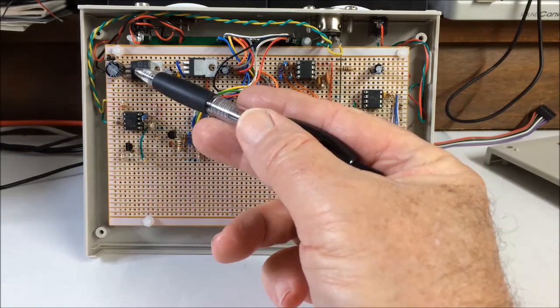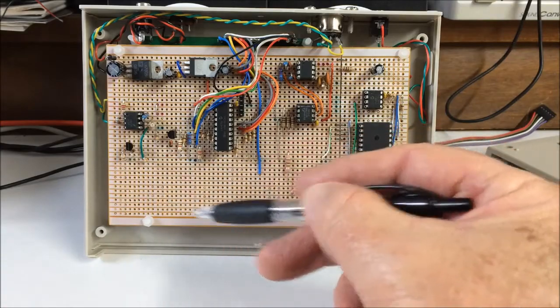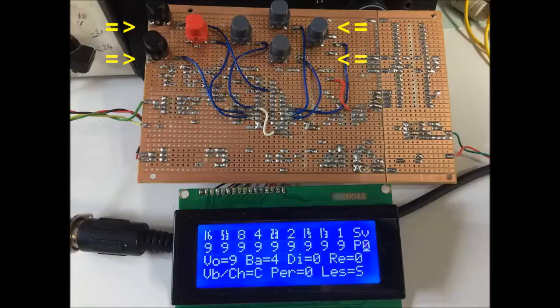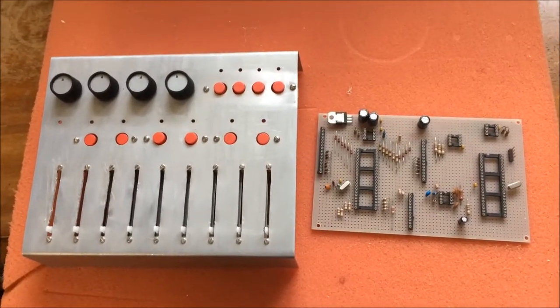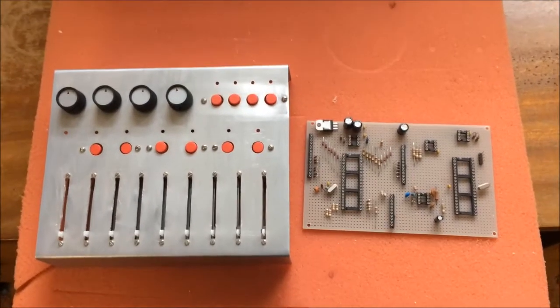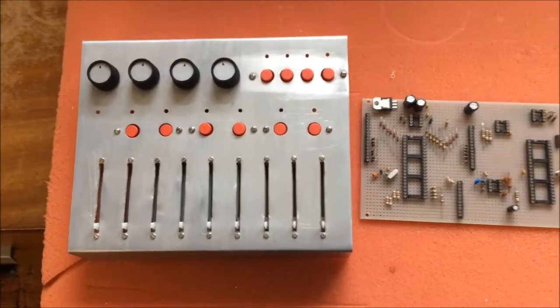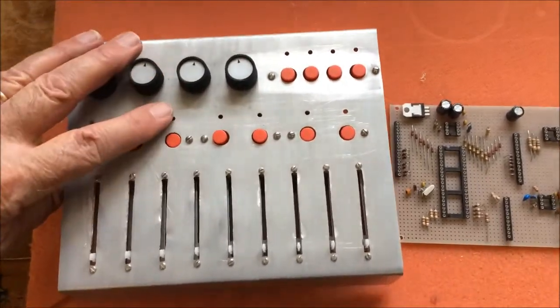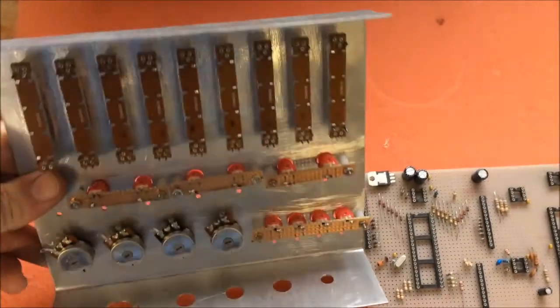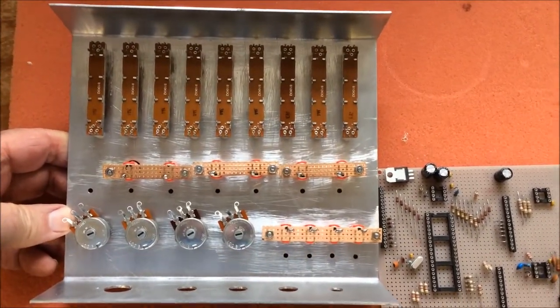These are the voltage regulators for the 5 and 3.3 volt supplies. And you may have noticed a blank space over here — this is where the tactile switches have been soldered on the other side of the strip board. I just want to quickly show you the first version I started building some time ago, which uses sliders, pots, and buttons to send the MIDI control messages to the sound generator. This worked very well, but I was put off by all the wiring I'd have to do, so the project was postponed for a while until I came up with the simpler design I have now.